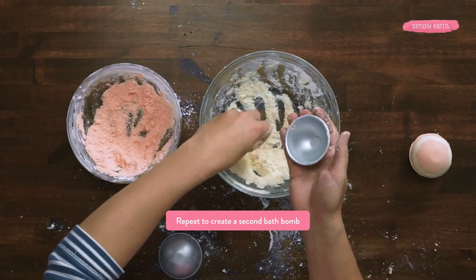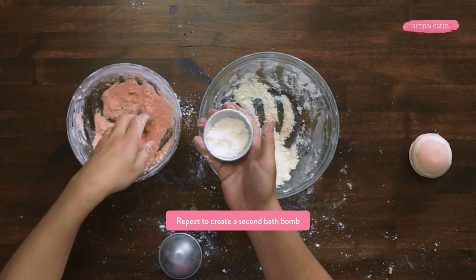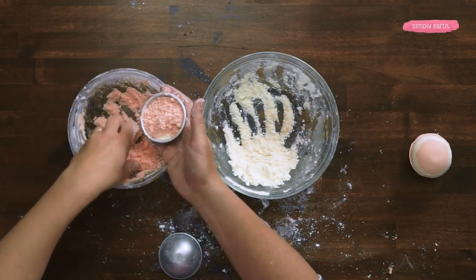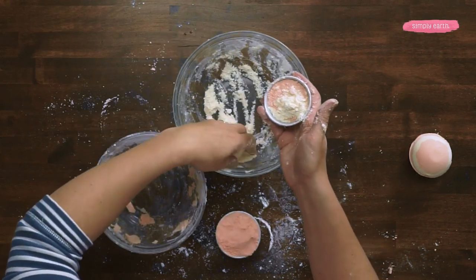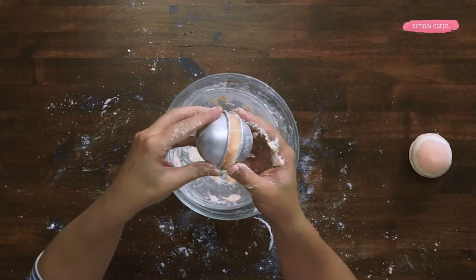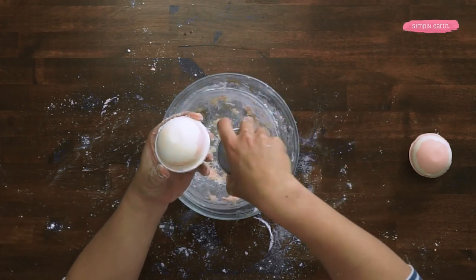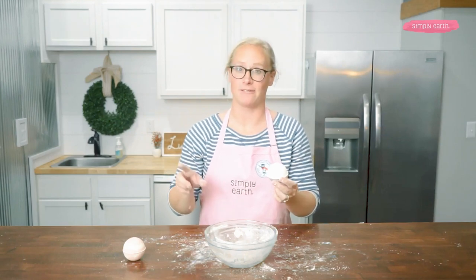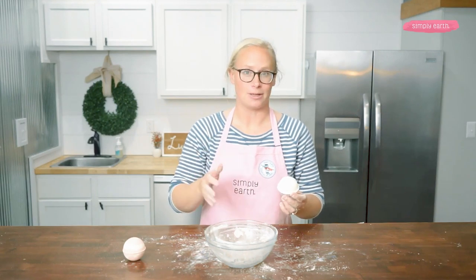All of these Simply Earth bath bomb recipes can be doubled to make more bath bombs or resized to make any number of bath bombs you'd like. Lightly packed on each side and going to put them together. It's looking really good. If you are having trouble with your bath bombs, make sure to check out my first video in this series to learn all my tips and tricks to make amazing, beautiful bath bombs.